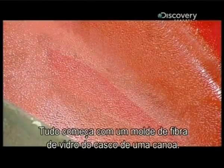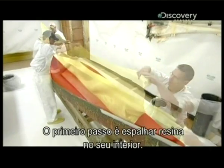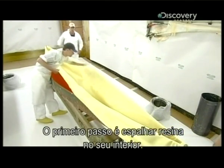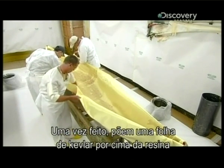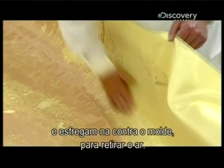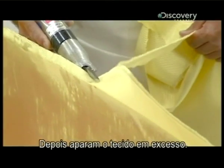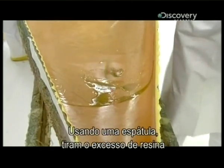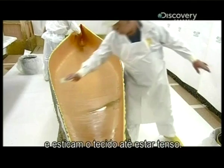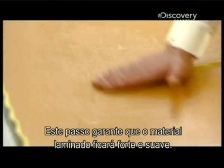It all begins with the fiberglass mold of the canoe's hull. The first step is to spread resin over its interior. Once that's done, they spread a sheet of Kevlar over the resin and rub it against the mold to push out any air bubbles. Then they trim off the excess fabric. Using a squeegee, they force out any excess resin and stretch the fabric until it's taut.